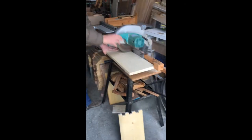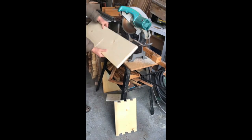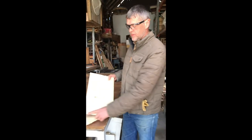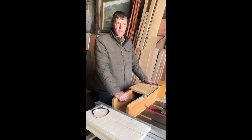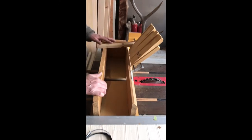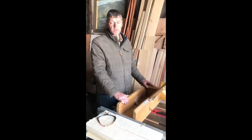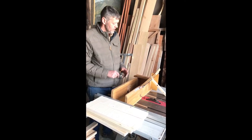Now we're ready to cut the finger joints or box joints. There are many different jigs you can use to cut box joints or finger joints. The jig I'm using is a flipper jig. This jig is designed by Carl Korspin in Missouri, and it's a great jig for the purpose of building bee boxes. We don't sell them, but he builds them specifically for beekeepers for use with bee boxes.